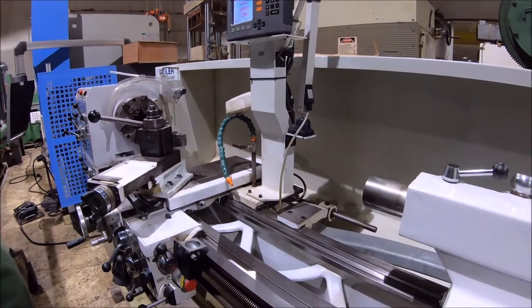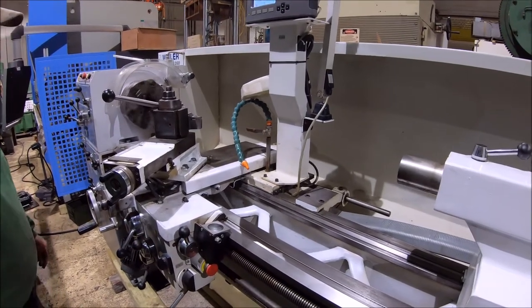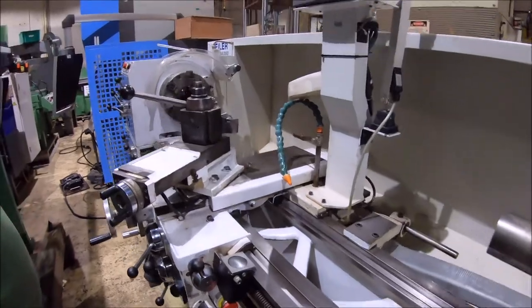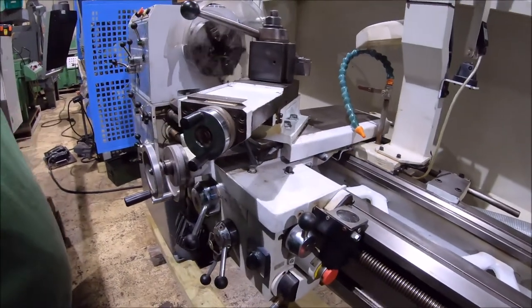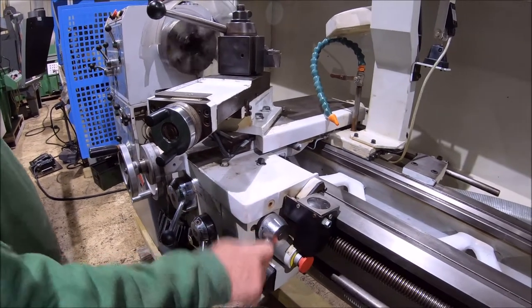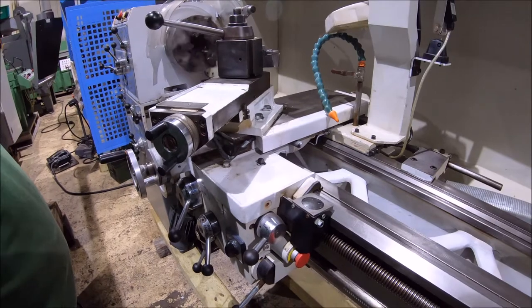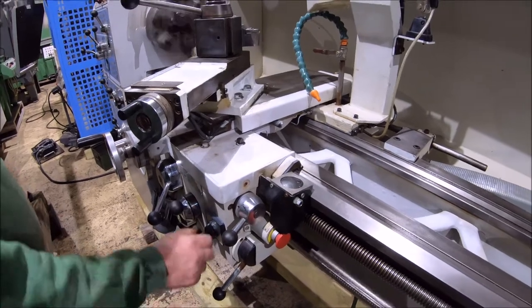We'll start the machine up and run it here. It's got an electric brake on it, a feed clutch. There's speed, cross feed, and taper feed controls. It's got rapid traverse on it.